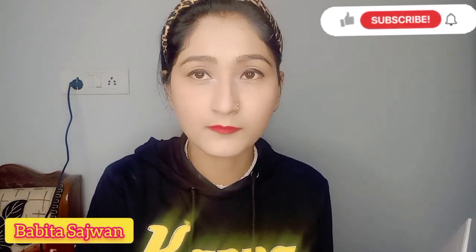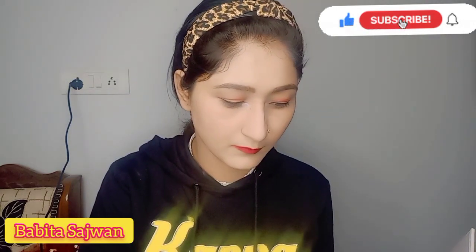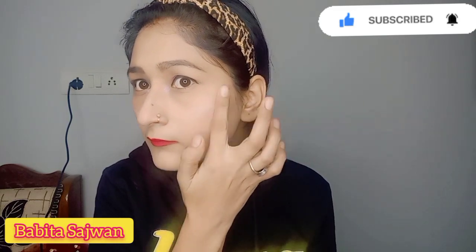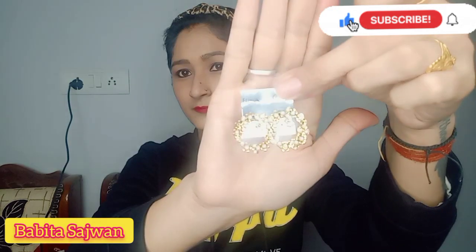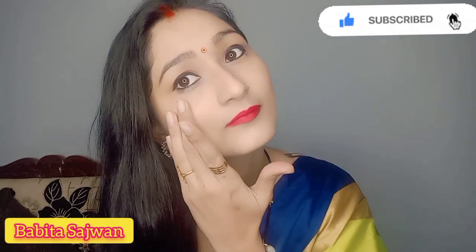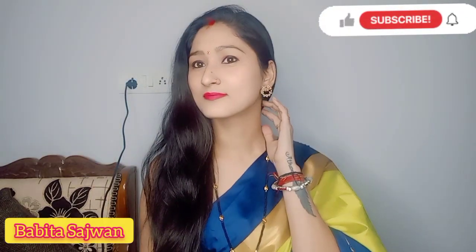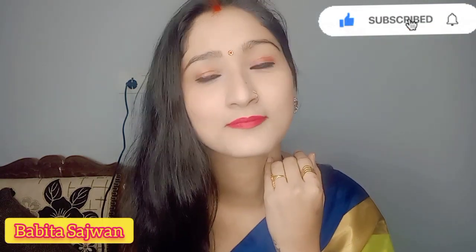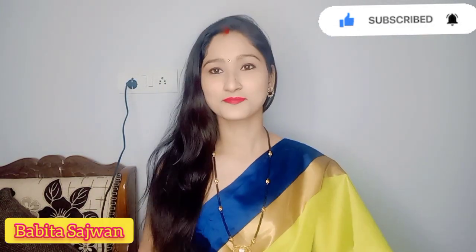I also apply it to the nose and both cheekbones — it gives a nice shine. If you have never used Vaseline, do try it; you will get good results. Finally, my look is ready. I have also applied kajal. This is my final look — it looks a little smudged because I used a 10-rupee kajal, but it also looks good for a daily wear look. Do let me know in the comment box how you liked today's video.